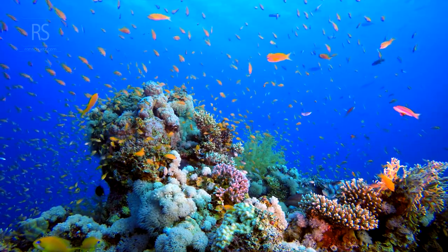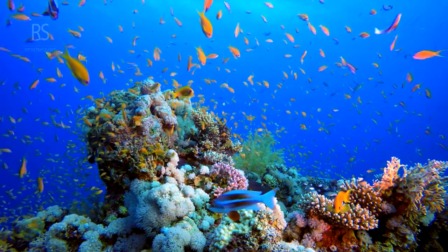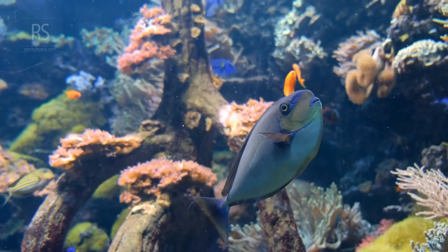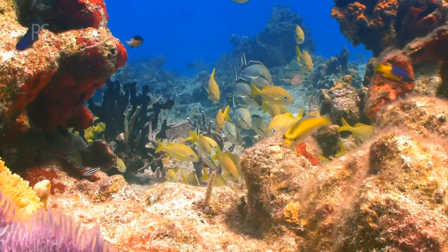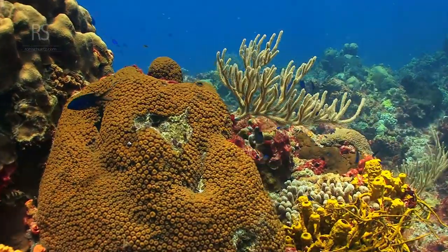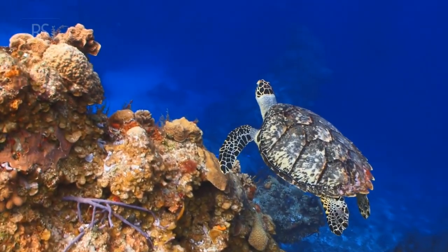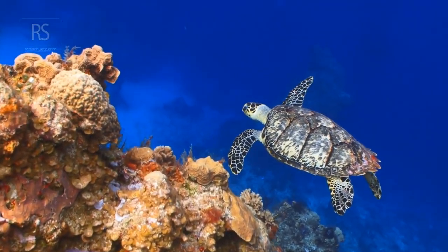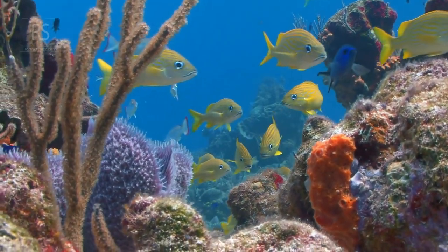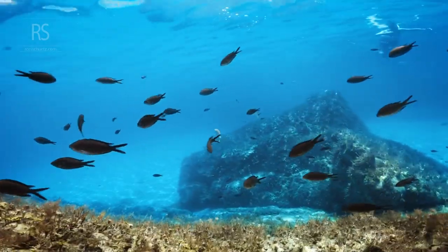If you need a refresher, check out the Peak Performance Buoyancy course offered by various scuba diving agencies. You can even start your e-learning online. Your photos and the reef will thank you. Light behaves differently underwater — colors fade as you descend, so bring your own light source. A good dive light or strobe can reveal the vibrant hues that make underwater photography so captivating. Don't let your photos fade into the blue abyss. Illuminate your subjects and watch them come alive.